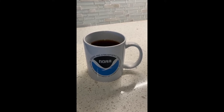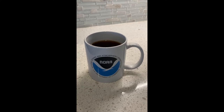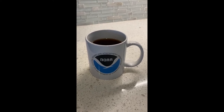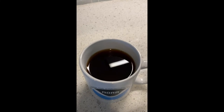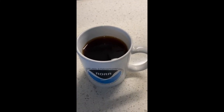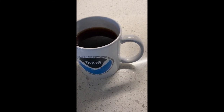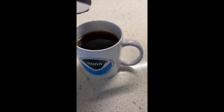Hey everyone, this is Marissa with NOAA's Office of Education. We have more oceanography in a mug. I have a mug here filled with tea and we're going to demonstrate how you can use a Secchi disc to determine how turbid and transparent water is.